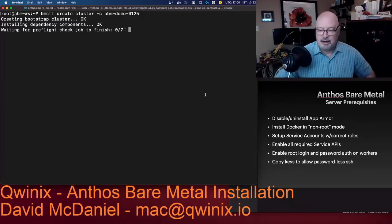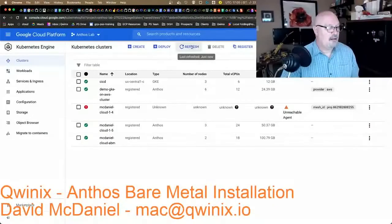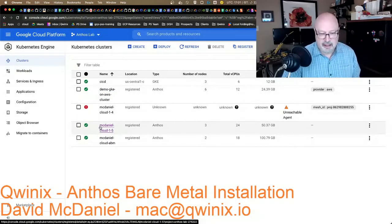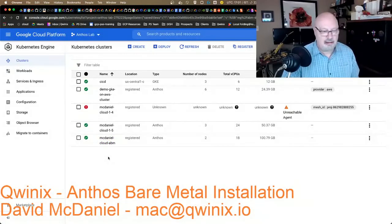We'll have to wait a few minutes for those to kick off and finish. Just so you can see I'm not pulling a fast one — the cluster is not here yet. I do have a straight-up GKE cluster, an Anthos GKE on AWS, an Anthos GKE on-prem running on VMware, and another Anthos bare metal running an NVIDIA Tesla T4 GPU.